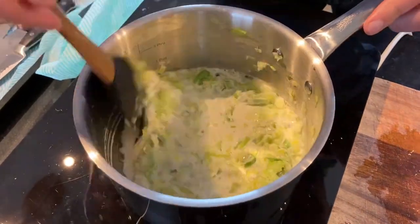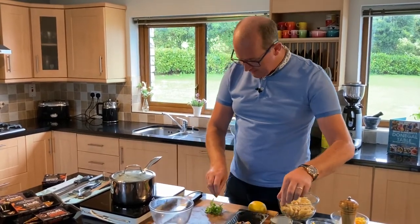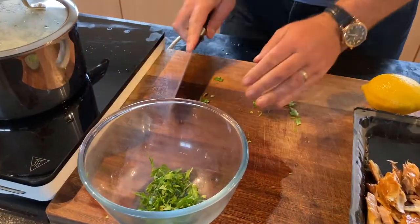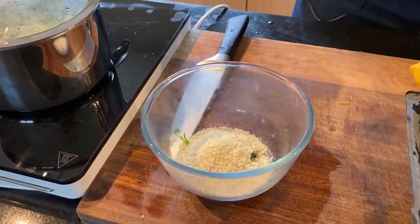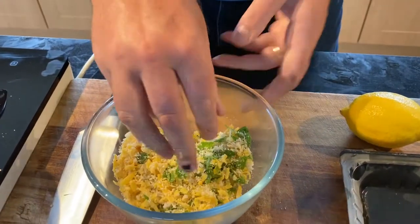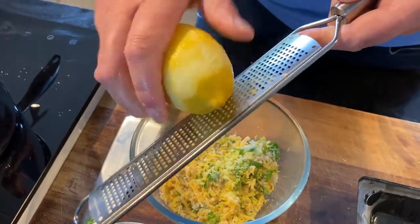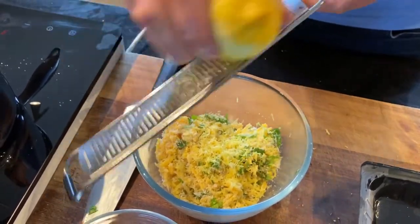Now for the crust that goes on top of the bake. I'm using some fresh parsley — roughly chopped and into a bowl — mixed with breadcrumbs, lemon zest, and some cheese. I'm using panko breadcrumbs, which are a drier type, and a Donegal cheddar. Mix that all together, then add the lemon zest. Just make sure you don't go too far into the lemon — you only want the zest. It makes a lovely, light, fresh crust for any fish dish.